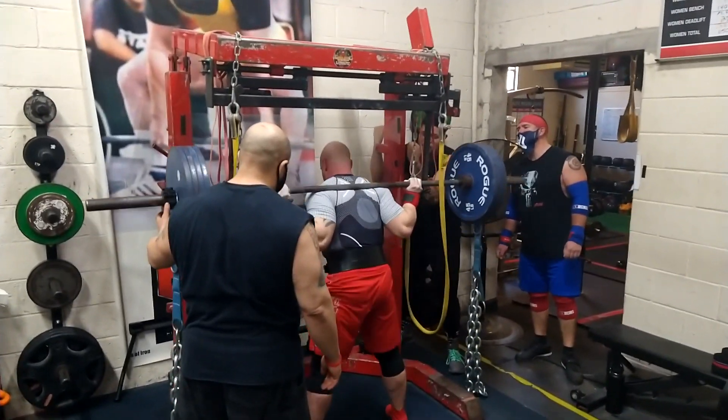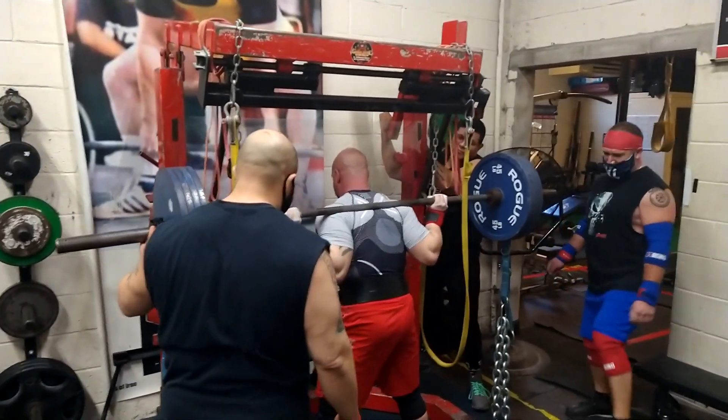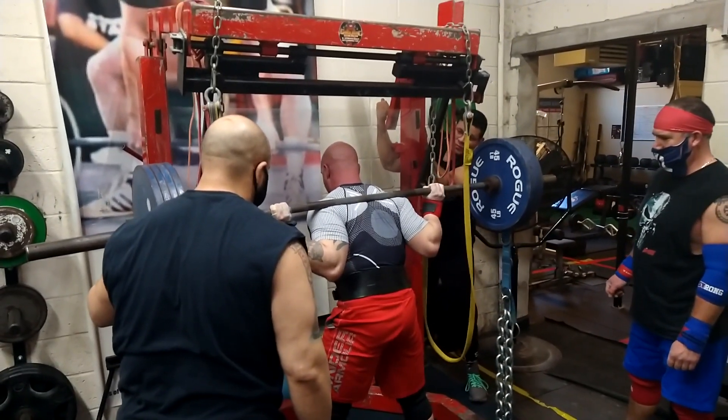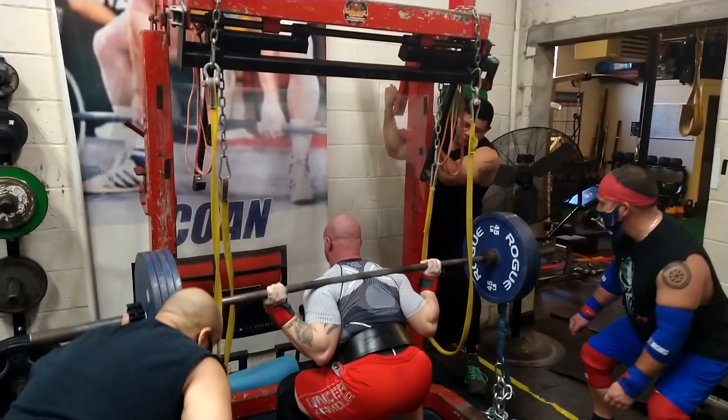This was the heaviest Ray went up to on this particular day, and it was smooth work for him. He's working back up toward putting the knee wraps on again and getting ready for the tune-up meet.